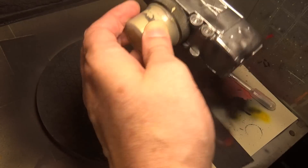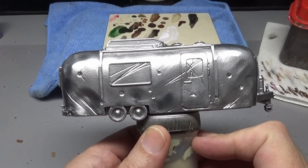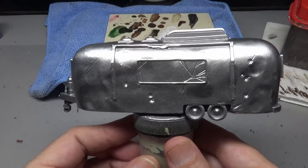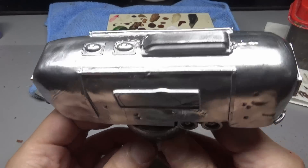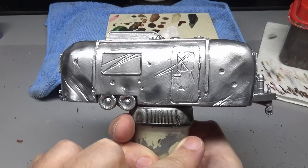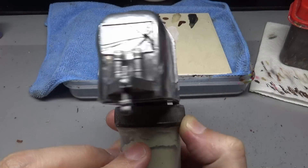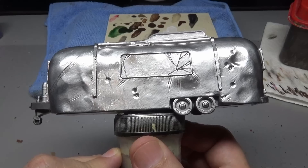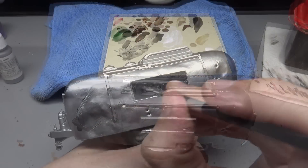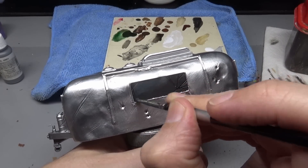The results via airbrushing are far better than using the pen, but you can see on my model that there are some areas that are really shiny and some that are dull. That's because it took me a little bit of time to figure out exactly how to airbrush it properly. But once I got the knack of it, pretty good chrome results. If you want to use this stuff on a large surface, definitely airbrushing is the way to go. That's it for the chrome effect - now we're going to weather it.